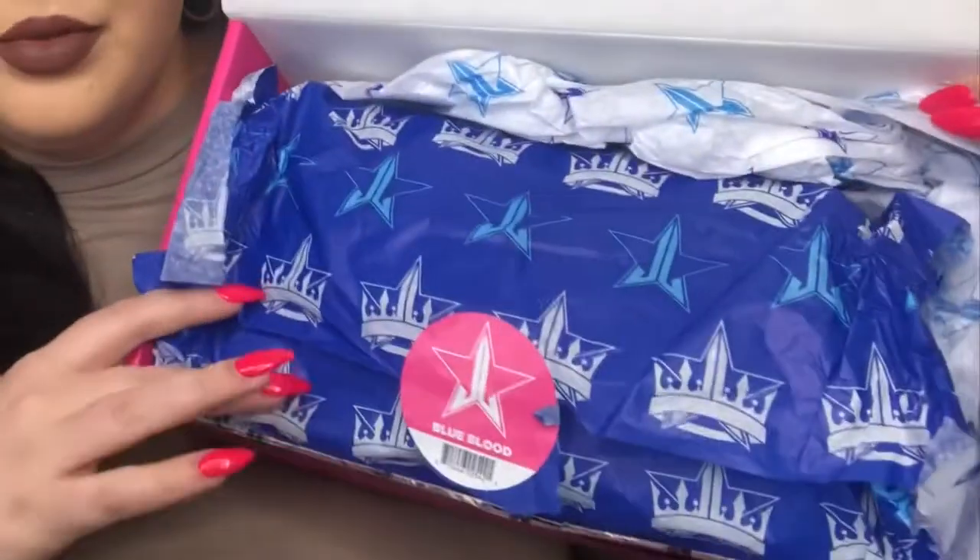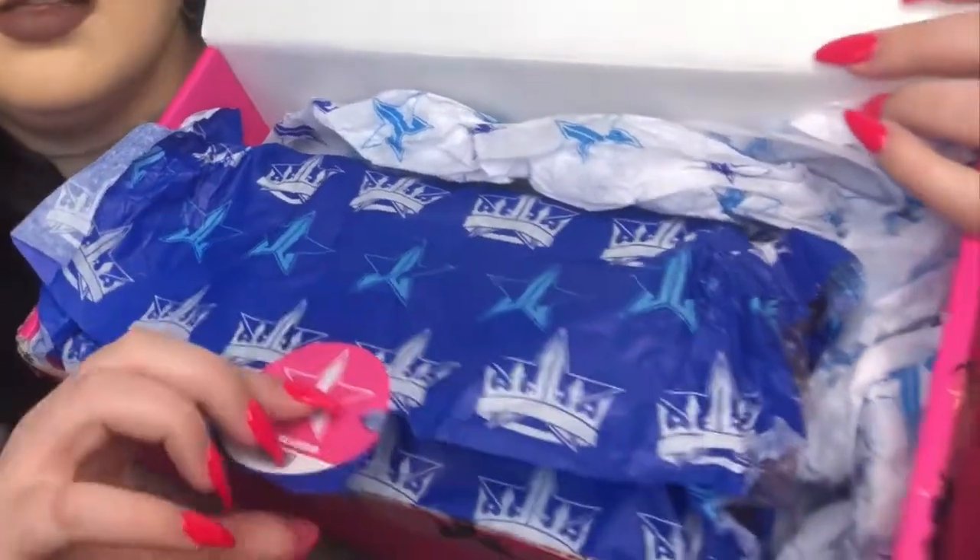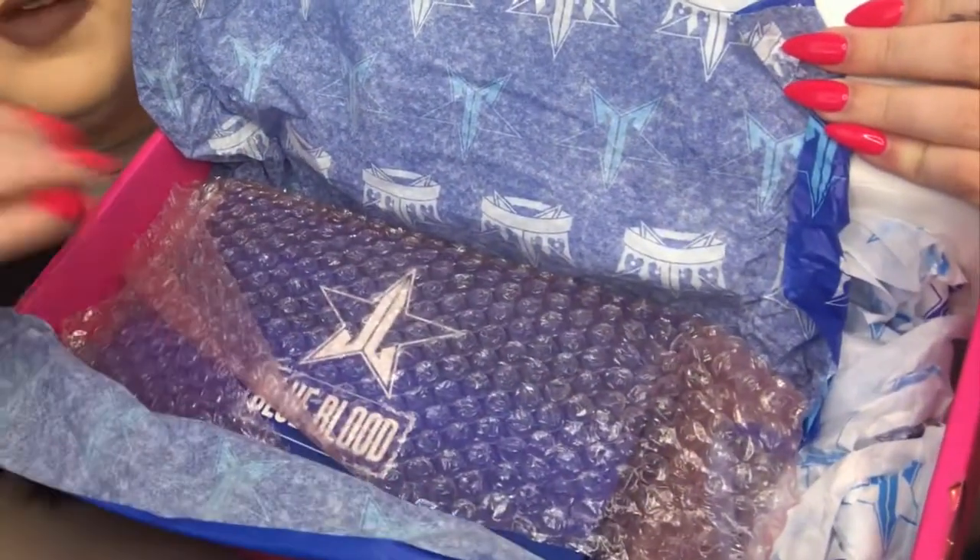When you open up this — and I already opened it so I packaged it back as best I could — you've got blue tissue papers. The first one is this dark royal blue and the last one is a white with dark royal blue and light blue on it. Blue Blood obviously. Once you open this up, this is where the palette is, wrapped in bubble wrap so it doesn't crack. Then you pull out the Blue Blood palette. On the back of the outer packaging it has all of the ingredients for each one of the shades.